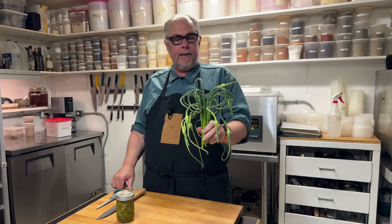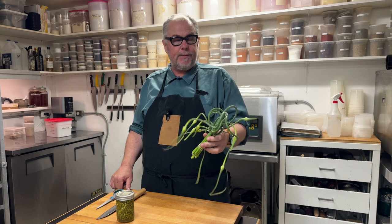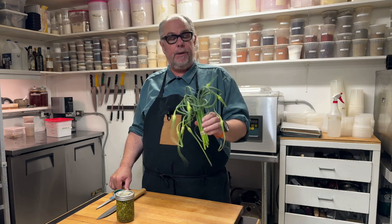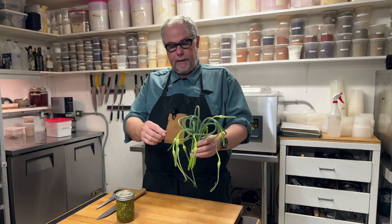This funny looking rig right here is a garlic scape. You may see these in your grocery store or at the farmer's market and just wonder what they are and what you would do with them. They are the flower blossom of a garlic bulb.